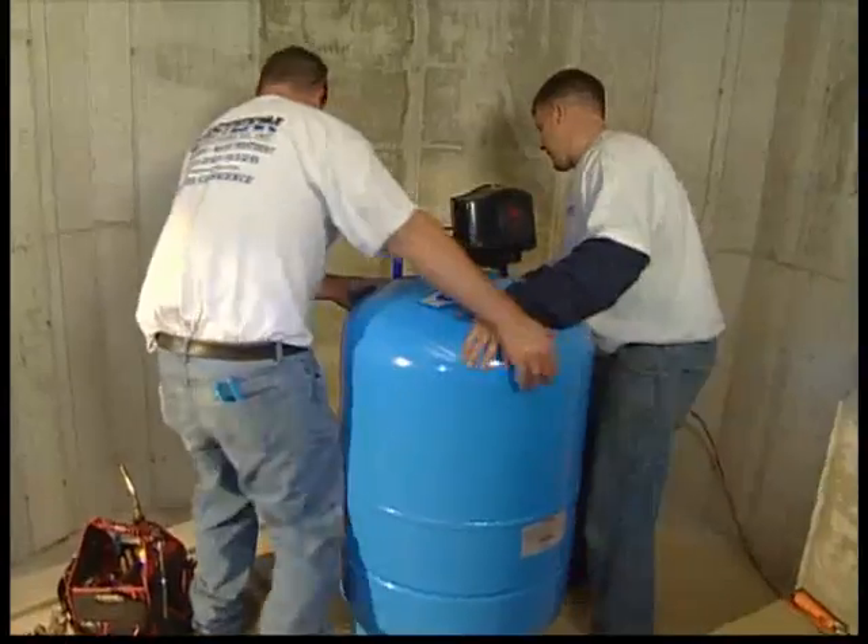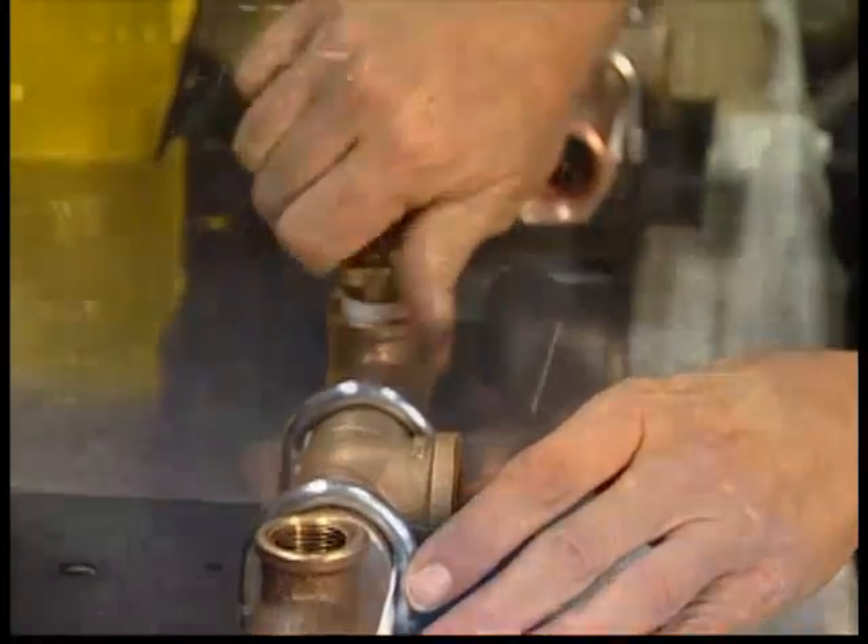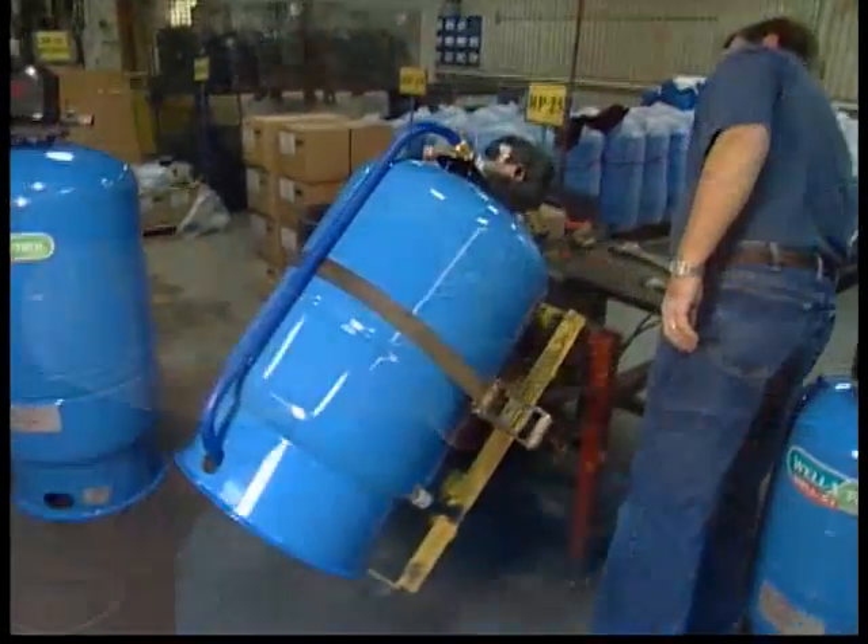Today's installers are looking for a product that saves both time and money. Traditional installations require that the installer assembles his tank tee on site — drain valve, relief valve, pressure switch — all has to go together in the basement. The Well-X-1 is pre-assembled and ready to run out of the box. All that work is done.